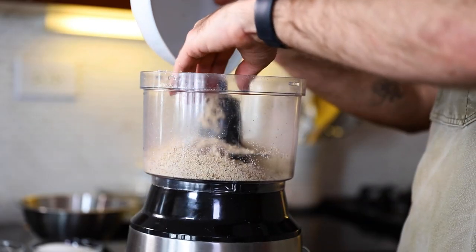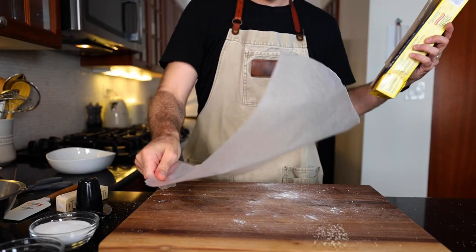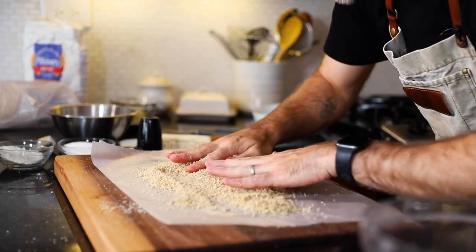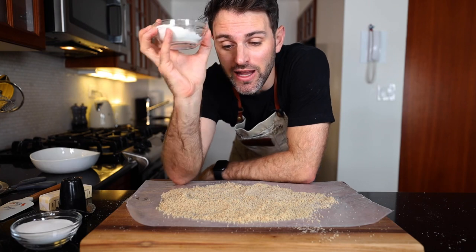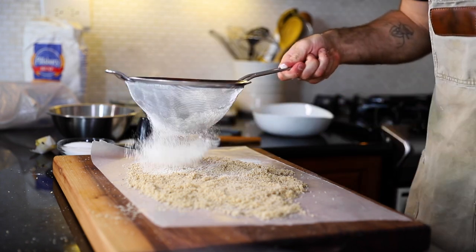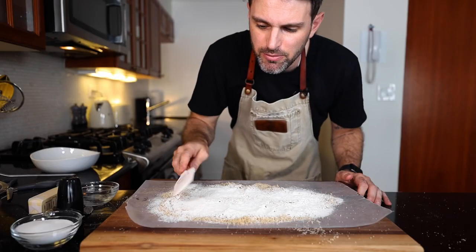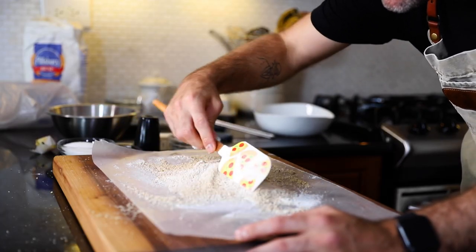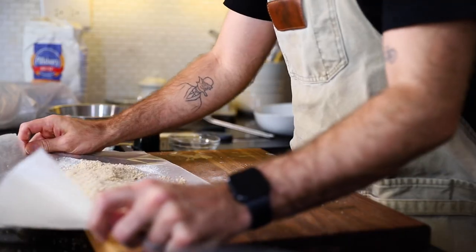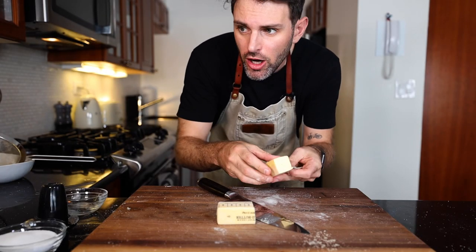I don't really know what the point of splitting it in half was, so I'm just going to do it all together. I need some wax paper, and then this goes on top: one and a half ounces, 43 grams of flour — that's all I have for this cake — and I'm supposed to sieve it over the nuts. With a rubber spatula, mix it well. I'm not sure why I'm doing this on wax paper and not just a bowl, but I guess we'll find out. Just put this aside.